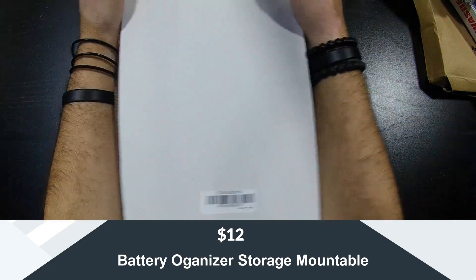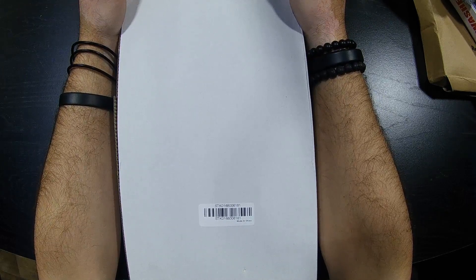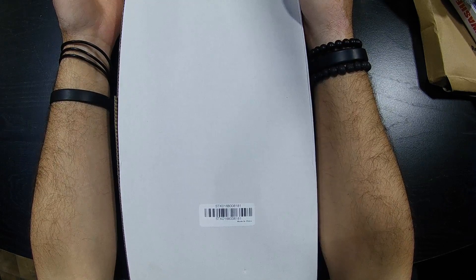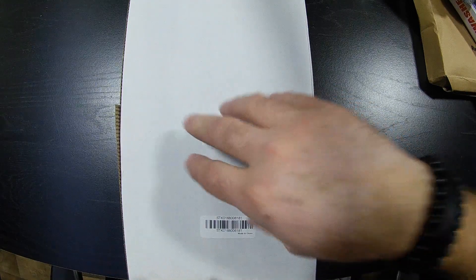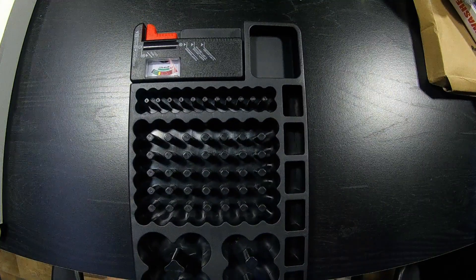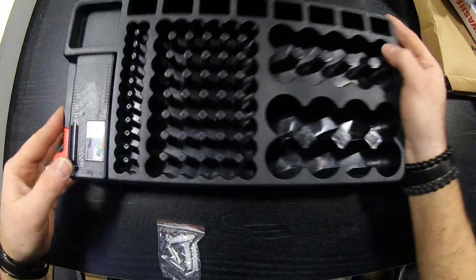The next product is something nobody ever thinks about. I bought this because I go through batteries like crazy — controllers in my house eat batteries. I like to use rechargeables, but they don't last long in that environment, like using rechargeables in a camera. I like having batteries for emergencies and for my controllers. Fire alarms nowadays take double-As, so you always need those around. I wanted something to store and organize all my batteries.